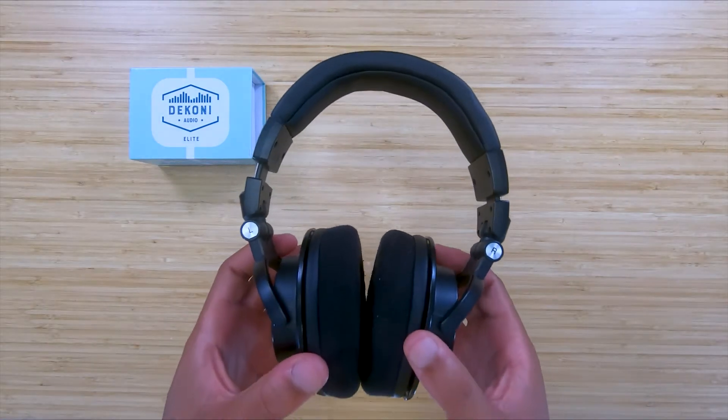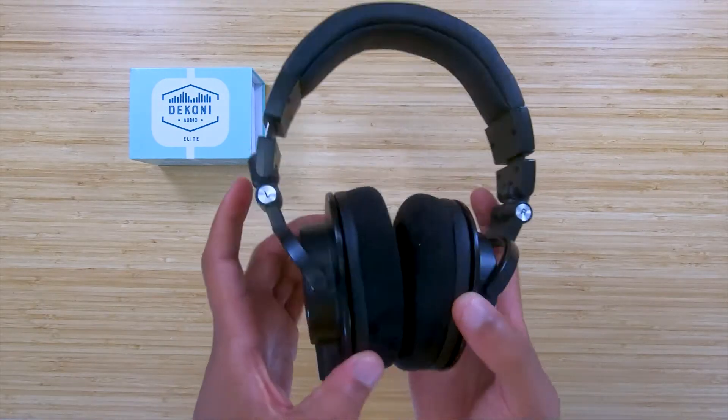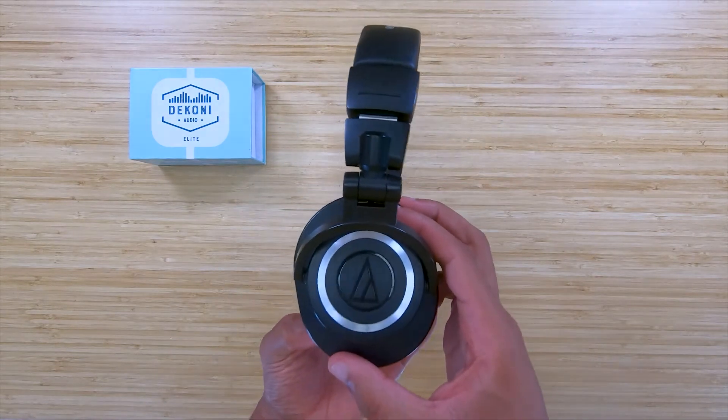Hey Dekoni fans, today we're going to show you how to change your ear pads for the Audio Technica ATH-M50X.